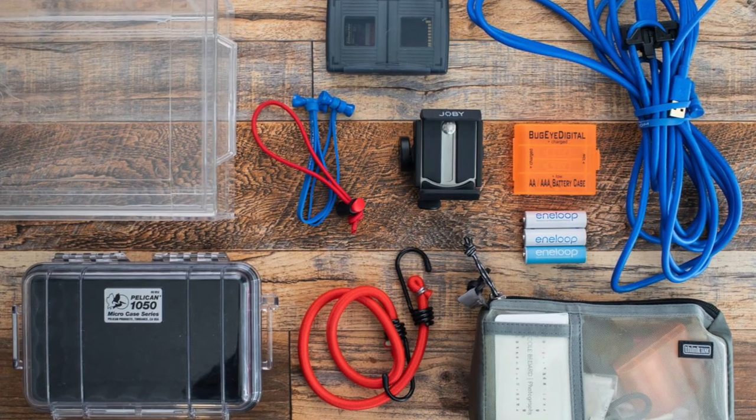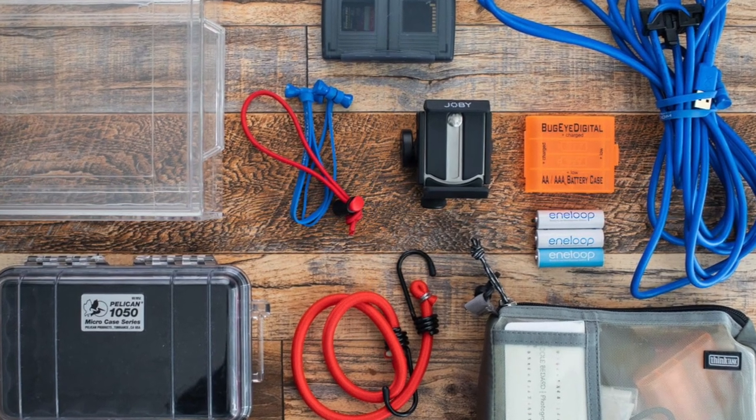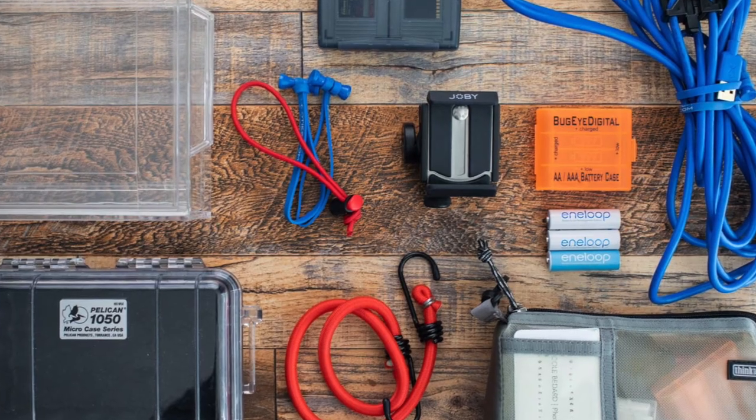So those are my 10 pieces of gear under $25 that I have been using either from the beginning — 10 plus years — or accumulated in the past couple of years that I wanted to share. Everything is outlined down below, but if you have any questions, let me know and I'll see you next time.